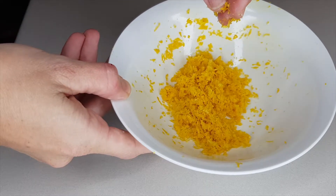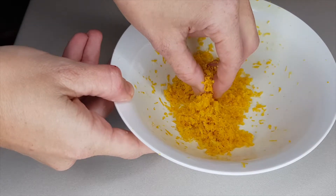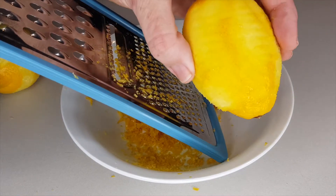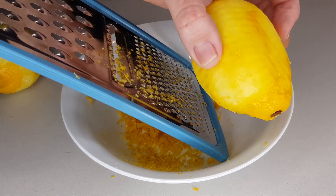If you're new to my channel, welcome! Make sure to subscribe and click on that notification bell — I post new recipes every week. As you can see here, the remainder of my lemon is not white at all, so just do as best as you can.